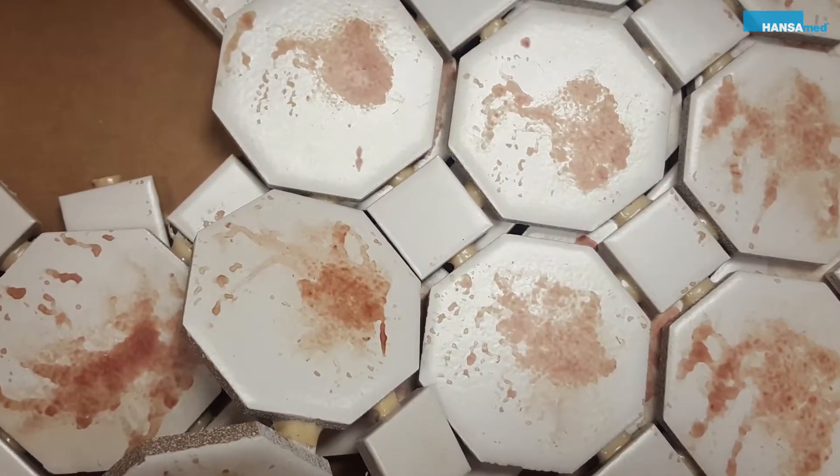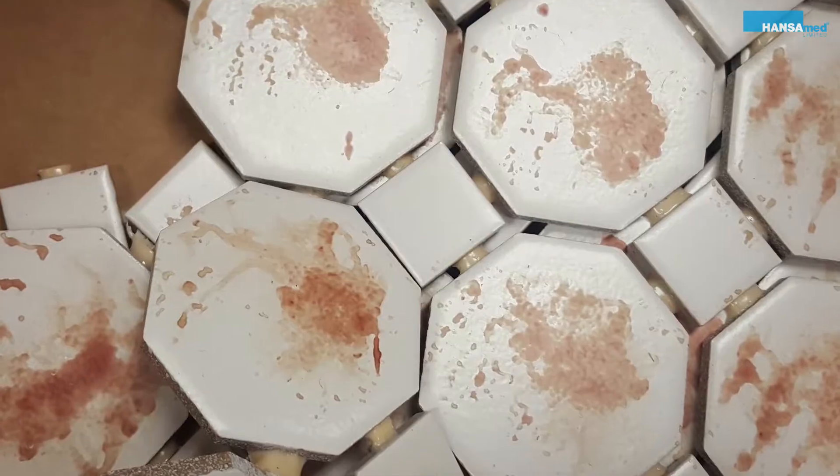Today I'm conducting a cleaning efficacy test. This test measures a disinfectant's ability on environmental surfaces. These environmental surfaces will be covered in dried organic debris. Today we are testing the ability to remove protein from these contaminated environmental surfaces.